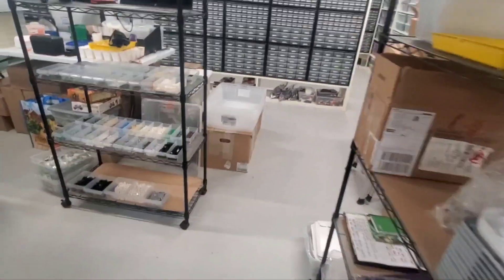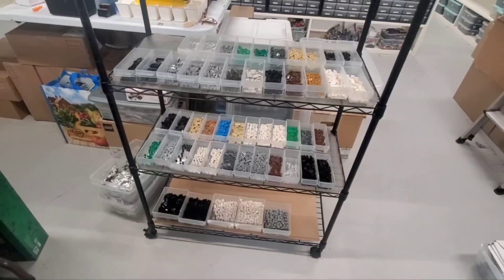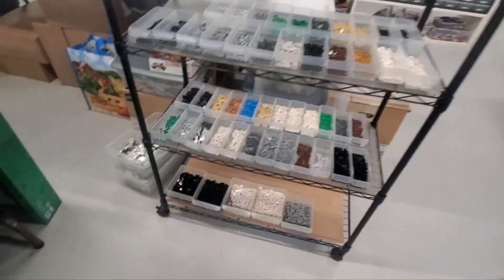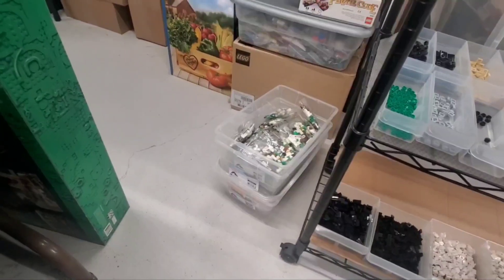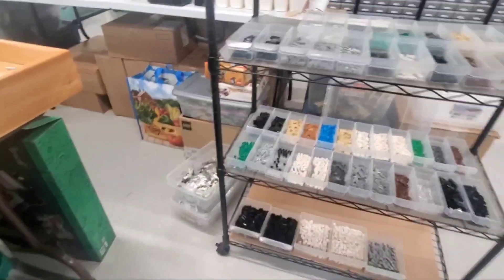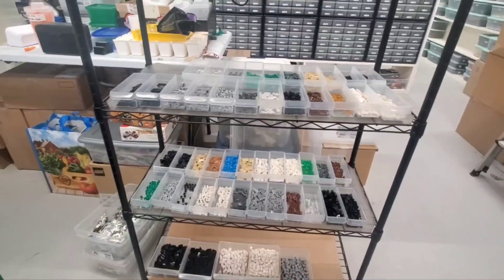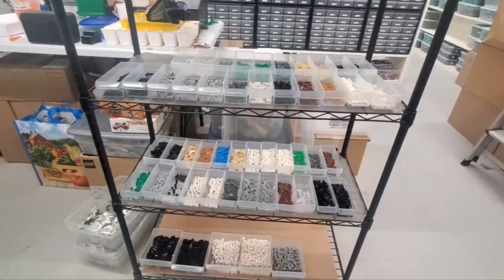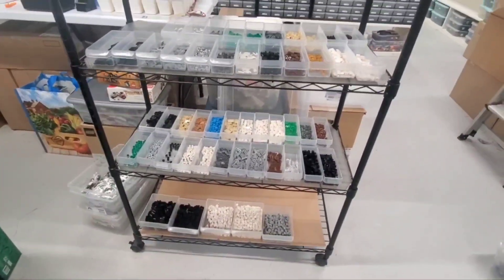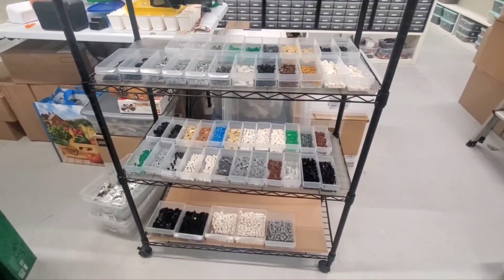We haven't been doing a lot of vlog content, but here we are. These are the contents of two or three of the small bags from the Queer Eye set — 30 copies. I've just got two more small bags down there, so I'm going to open those up too and combine them, because there were duplicate pieces across bags needed in different areas of the build. I am running low, if not out, of small drawers.